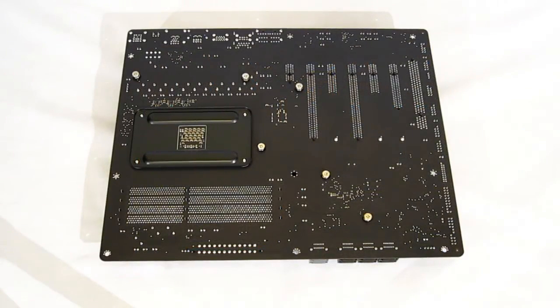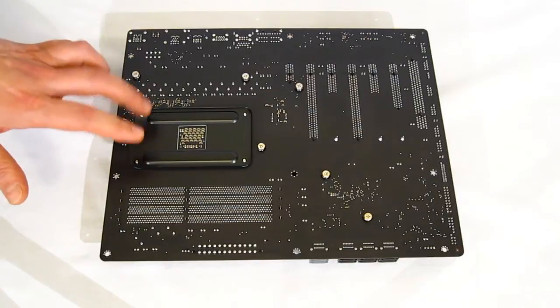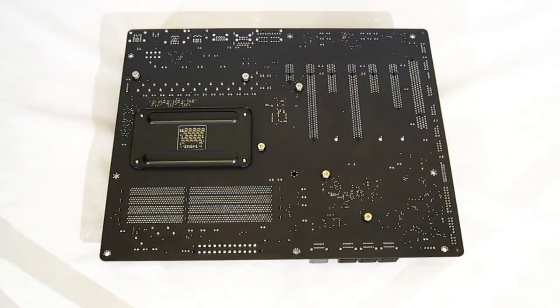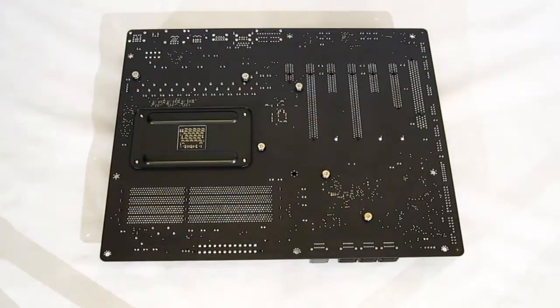The back of the motherboard is once again all black, very nice and clean looking, with a nice heavy-duty backplate. There's no need to change it unless your CPU cooler has a supplied backplate, which would be necessary for installation. You can also see that all of the heat sinks on the front of the motherboard are screwed in, making them easily removable if you want to go with an aftermarket cooling solution.